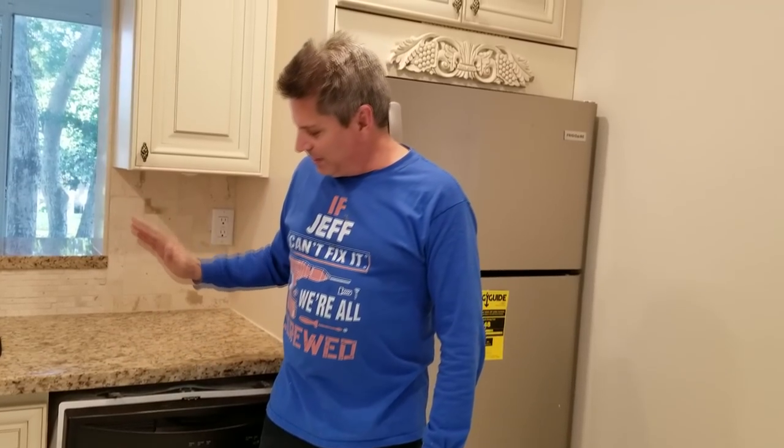Hello, my DIY friends out there on the internet. Jeff here again, and today we have a video where we're going to show you how to install a dishwasher and how to do it right so that you don't violate your building codes at the same time. So let's get right into it.